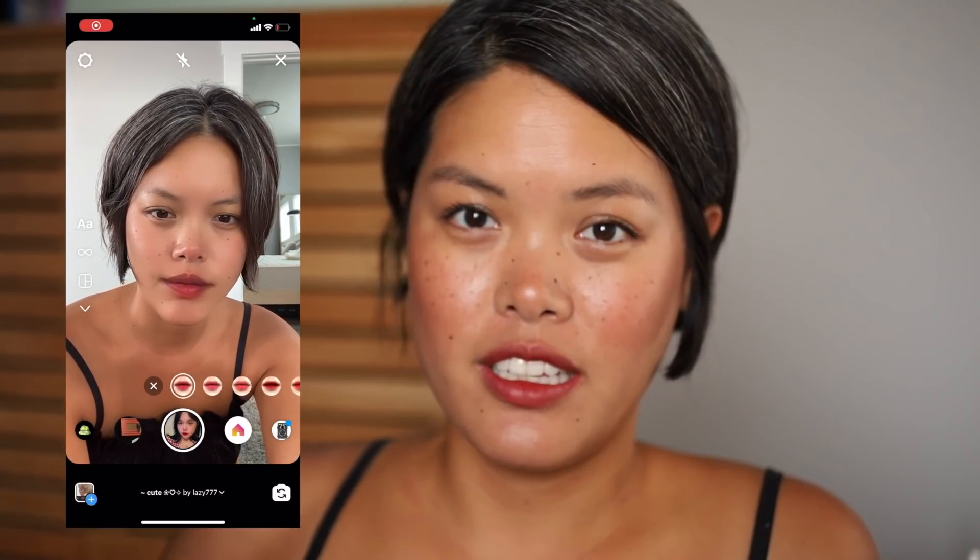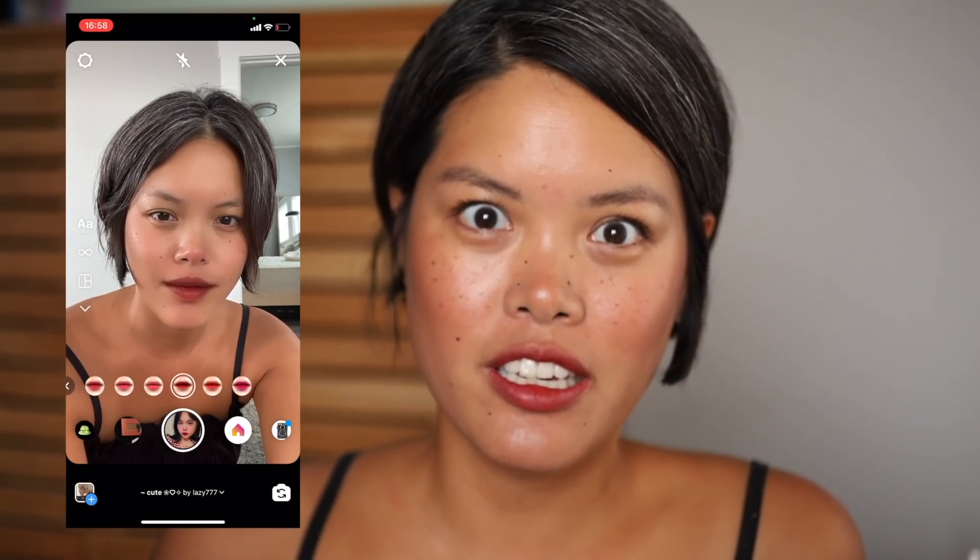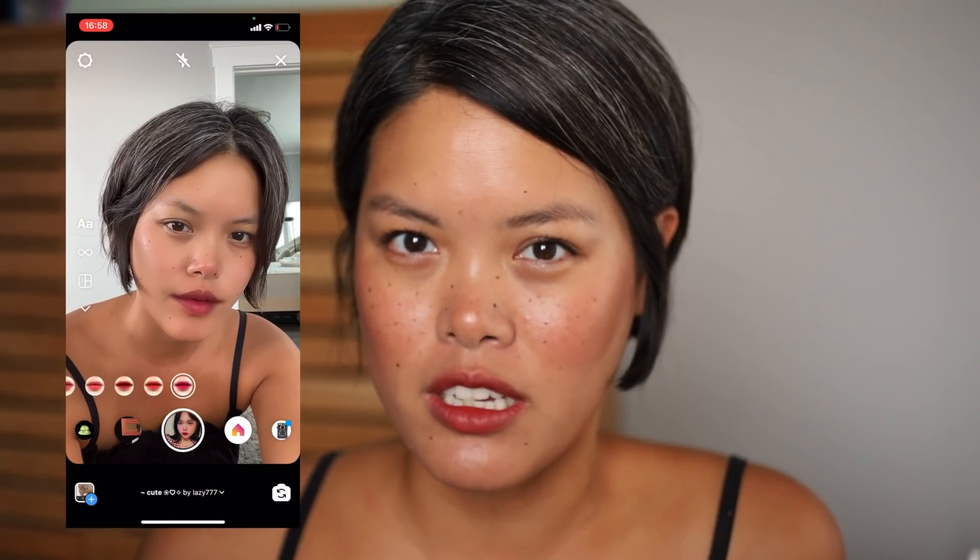Today I woke up in the morning, was scrolling through Instagram, and saw someone using a filter on their face. I thought it was so cute so I tried it out for myself. In the morning I looked disgusting and it made me look cute. So I figured, why don't I try to recreate that makeup look because it looks so simple — mostly just tons of blush all over, glowing skin, a deeper lip color, and some freckles all around. So I decided to go ahead and try to recreate this filter.